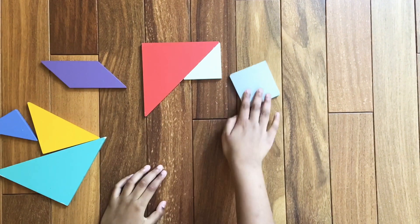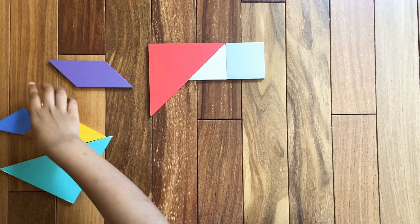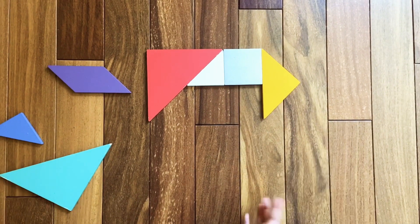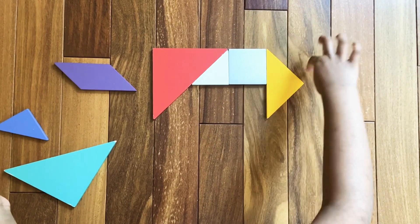Assemble the square right here. Now we're going to need one of the medium triangles — assemble one of the medium triangles like this to kind of make a connection.